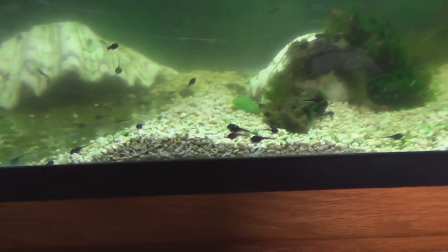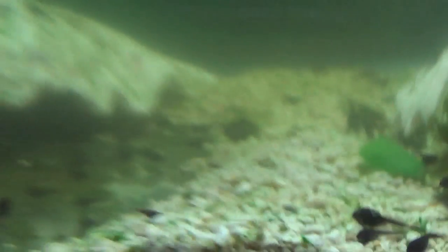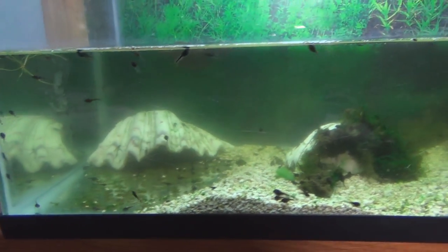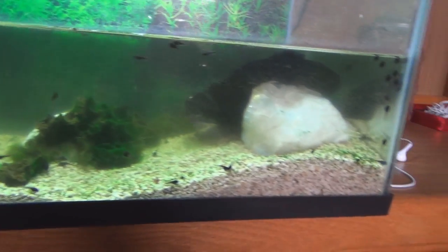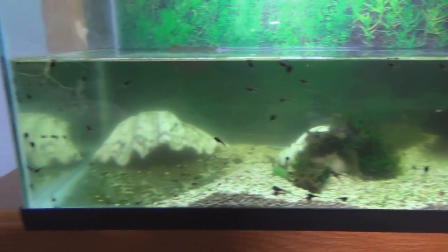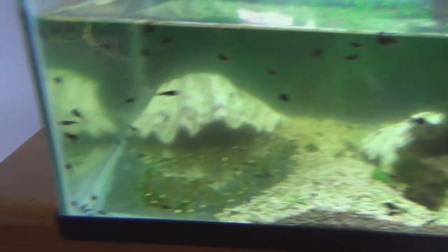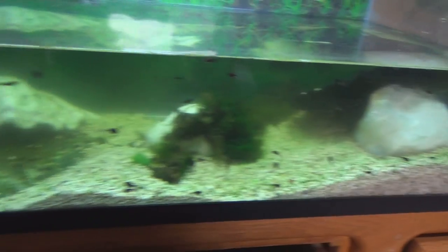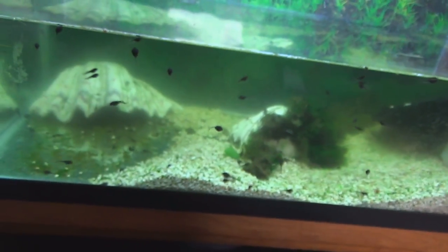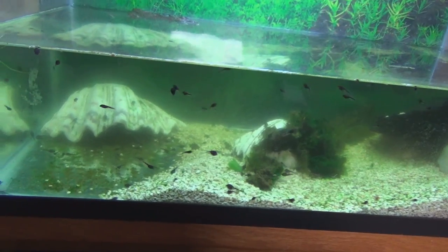They're quite active as well. You get a few that are laying on the ground every once in a while, but for the most part they're just swimming around all the time. There are a few runts in the group, a few little tiny babies, but I think most of them are fairly healthy. For tank setup, I tried to get as much stone as I could on one side, though I didn't do a fantastic job and will probably have to adjust that eventually once they start sprouting some legs.